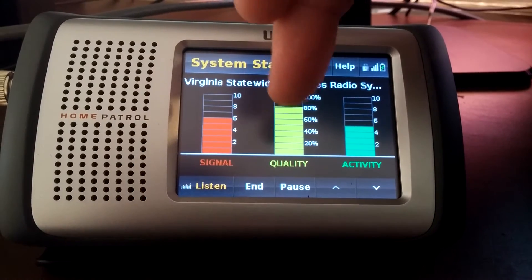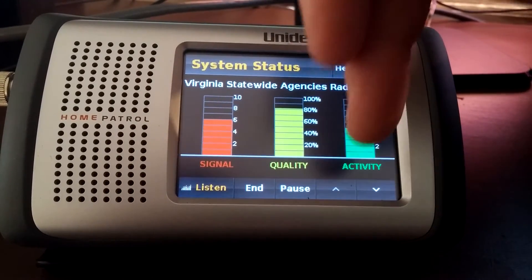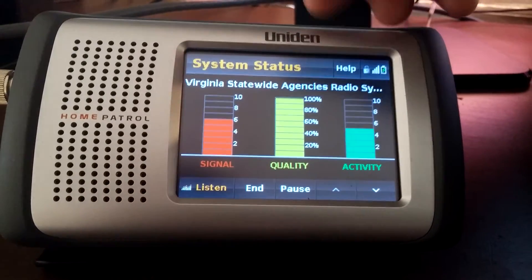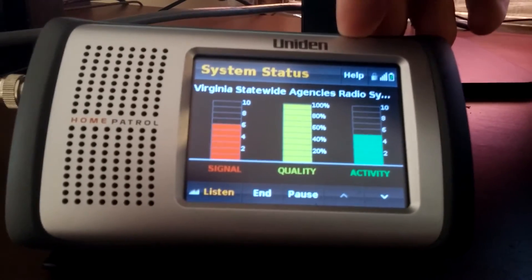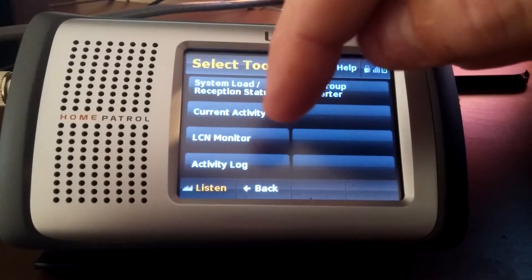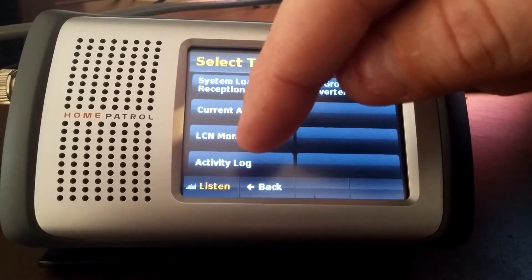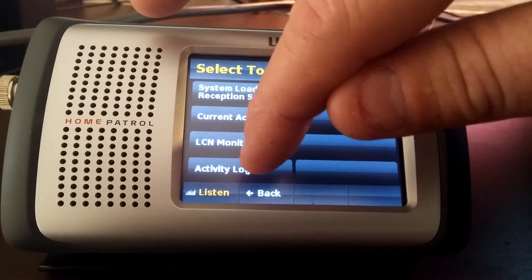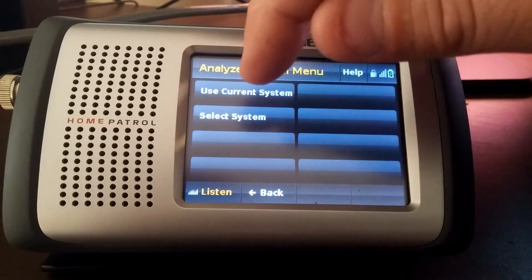This is the signal, this is the quality of the decode, and if there's any activity this will go up — indicating activity on that particular site. It'll also do an LCN monitor. If you have an EDACS system, you can do an activity log. It'll do a ton of different things.